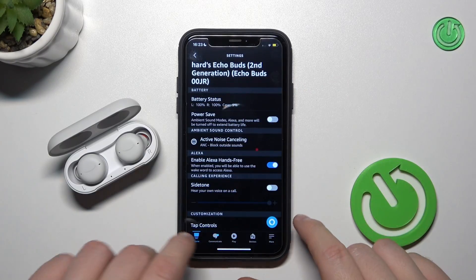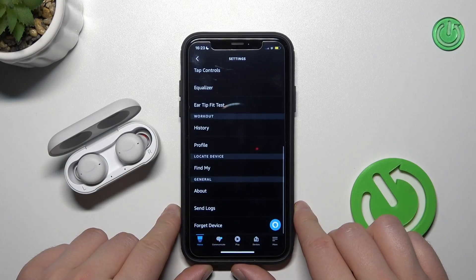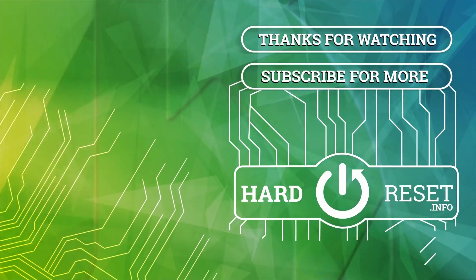So as you can see, that's all for this video. Hope you liked it — remember to leave a like, comment, and subscribe to our channel. Thank you!